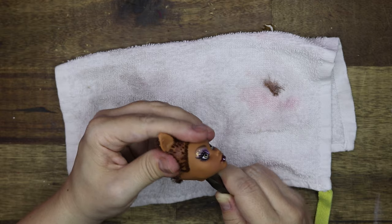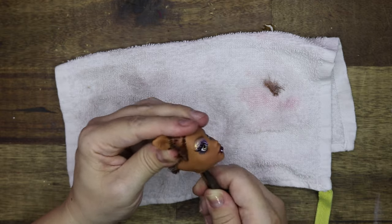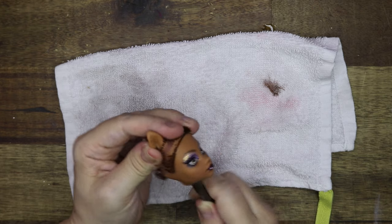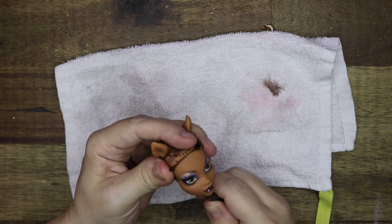While the head is still soft and pliable I'm going to go in with some long nose pliers to remove the remaining hair plugs by gently scraping the inside of the head.